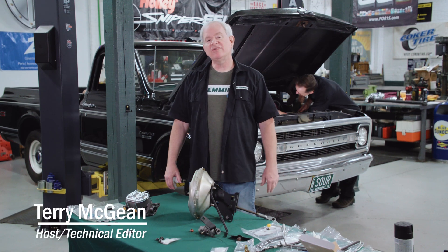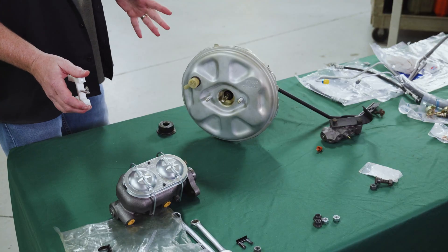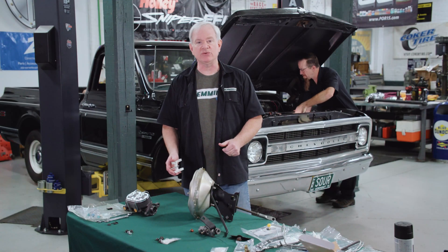Hey, we're here in the shop at Hemmings working on our 70 C10, converting it from manual brake to power brake. It seemed like an opportunity to show you a little tip on setting up power brake boosters with master cylinders to make sure you've got everything set correctly.